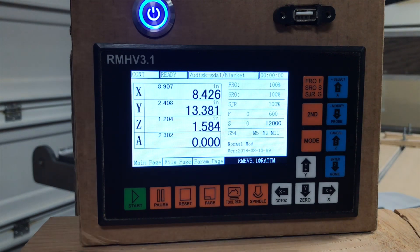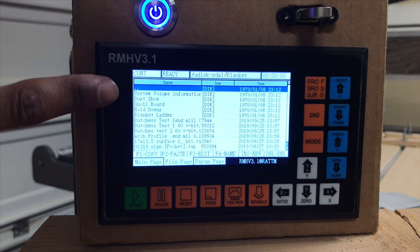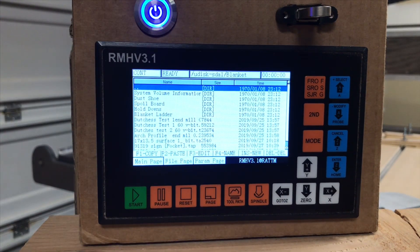What we're going to do is just put in a flash drive right here, then hit the page button, and then this will be all the files that are on the flash drive. Now if you see DIR, I believe that's directory — it means that there's more options in there, there's another sub-menu behind it.